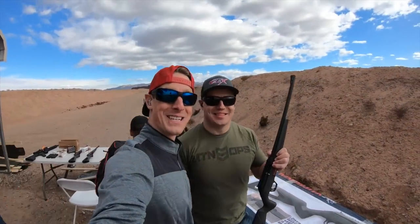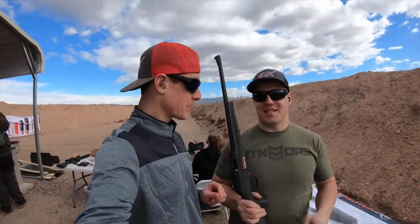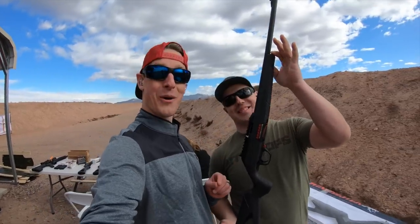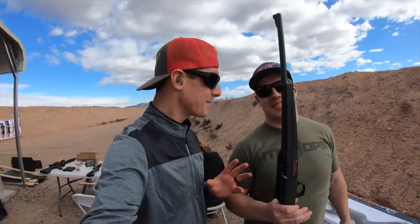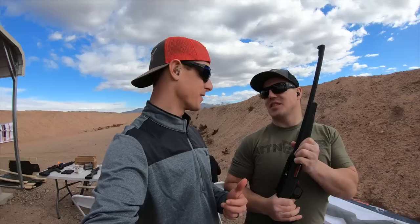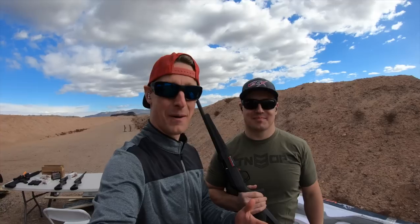Hey guys, we're out here at the 2019 Industry Day at the Range. Some big news from Winchester Repeating Arms — they just introduced the 22 Wildcat. That's right, their first semi-auto 22 in quite some time. We are super stoked. We've been asking about this for years, begging them — please make us a 22. One of the funnest guns for us to shoot. We love them all, but 22s have got something for everyone.